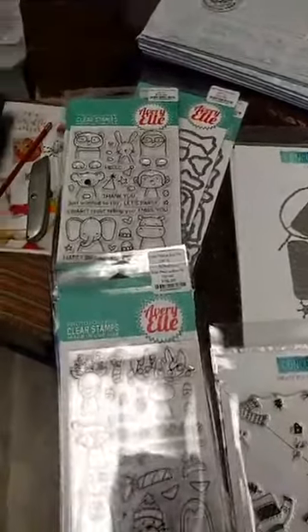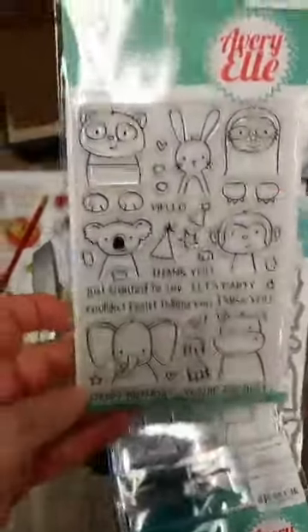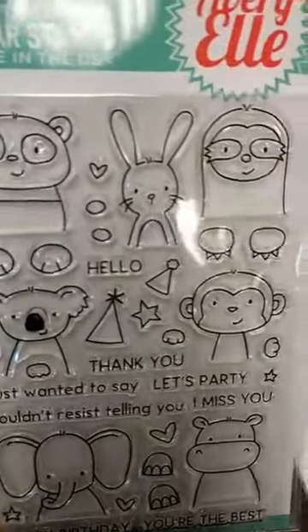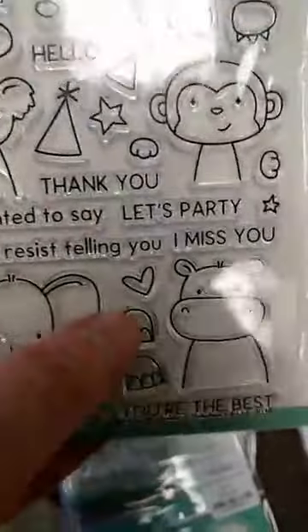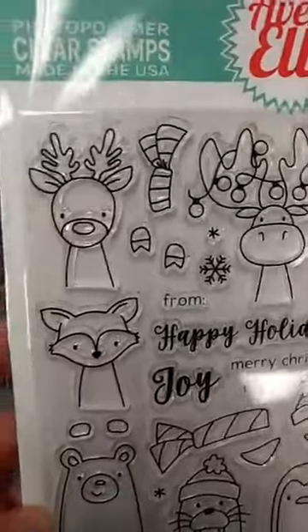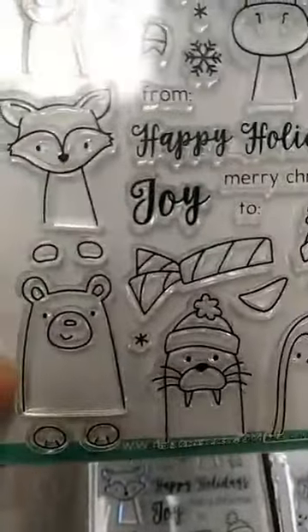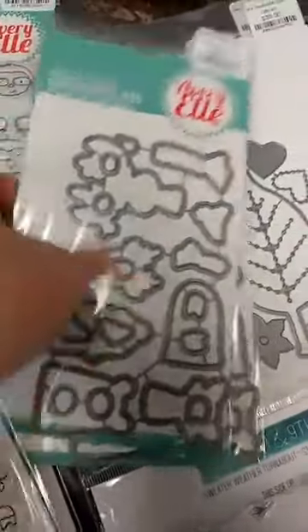Next thing we got in was some Avery Elle — these are actually not brand new from Avery Elle, although we have not had these particular sets in before. They are part of their Peekaboo line, and this one I think is probably the original one, the Peekaboo Pals. You can see we have all these cute little critters on here, and what's so cute about all the Peekaboos is their little paws or feet are all separate, so you can have them peeking out of all kinds of different things. We also got in the Polar Peekaboo Pals — perfect for the holidays. You can see here we have the reindeer, the moose with the Christmas lights all tangled up, a little fox, a walrus, a penguin, and a polar bear, and some cute sentiments. Once again all their paws are separate, and there is a die set for that, so that makes it really easy to cut those out.